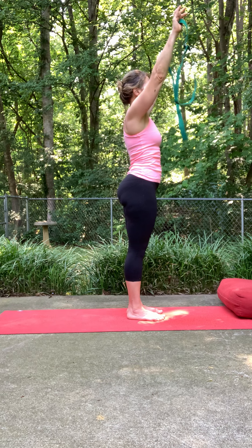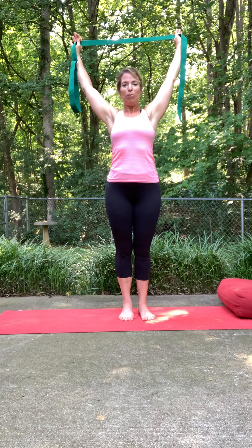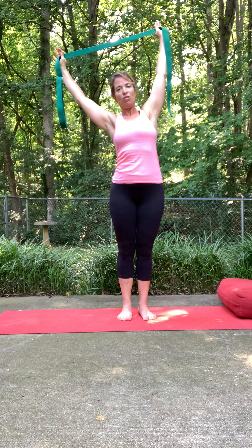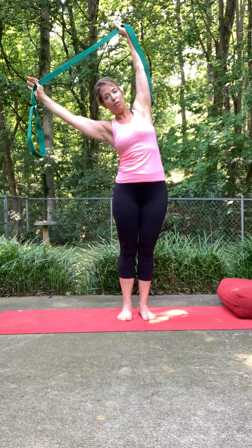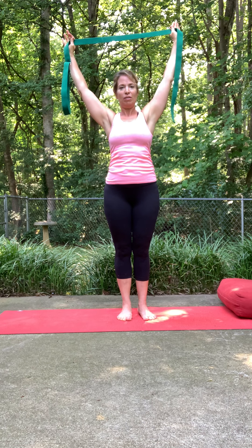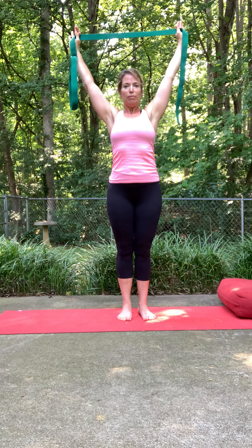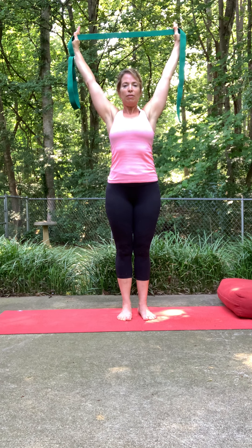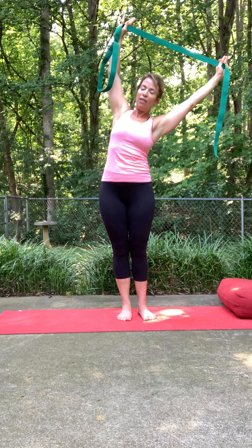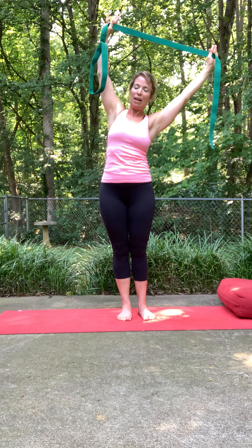Last time — hold that tension comfortably. Inhale here, exhale, just sway over to the right or the left. Back towards the center, soften the shoulders down the back for a moment. Then inhale tall, fingers stretched up, sway over to the other side. Back towards the center.